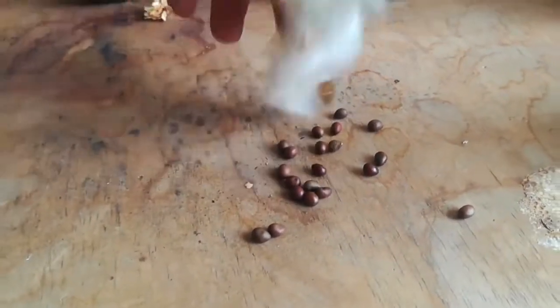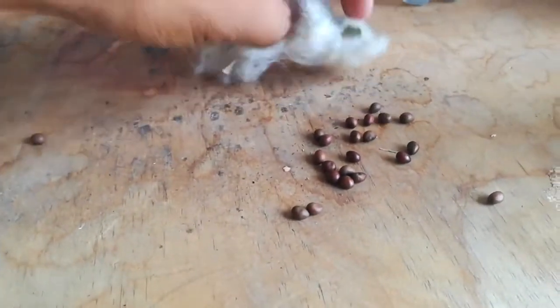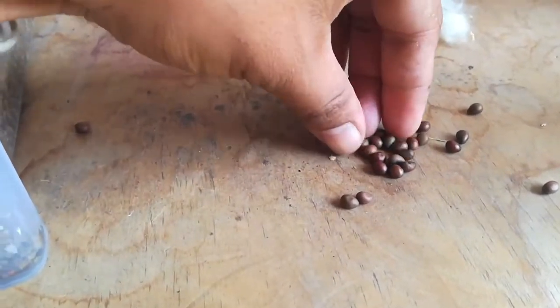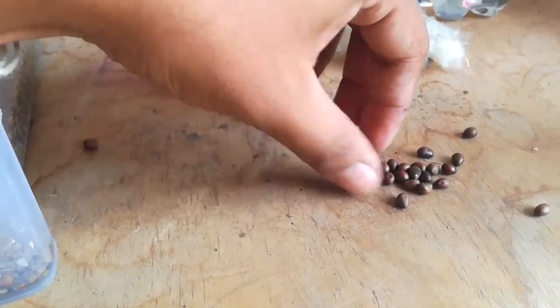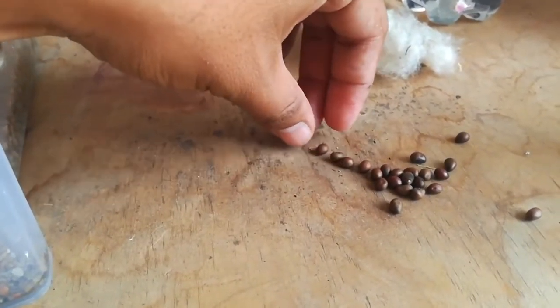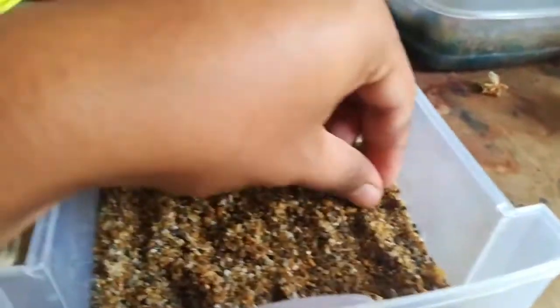We found some seeds from that tree. They have a kind of cotton around them, and inside there are the seeds. We are going to take some of those to germinate. We are going to use aquarium sand — the kind you use with your fish or turtle — and it is going to germinate very quickly.